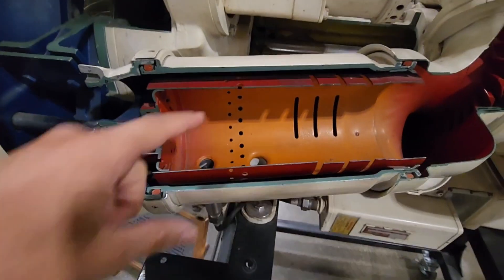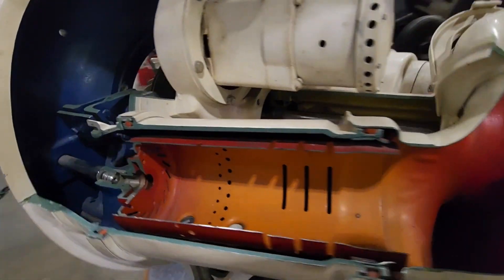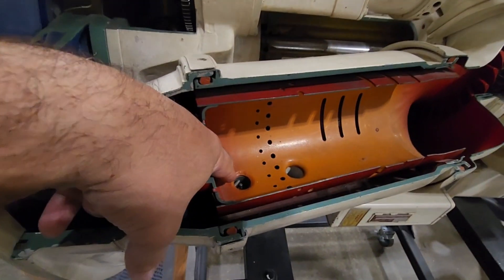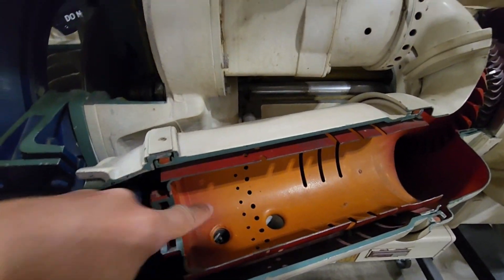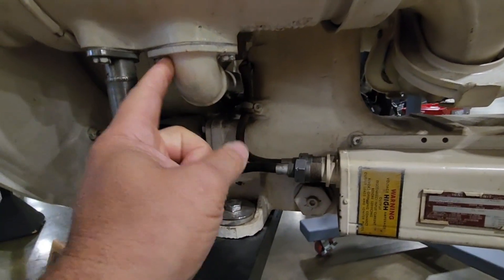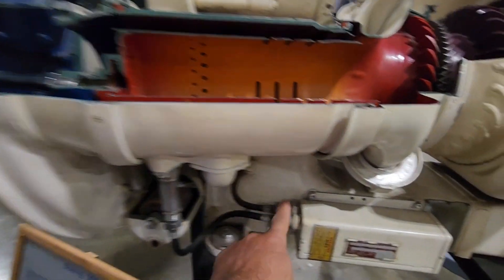How simple is this? Inside the can there are igniters — there's one right there. There's one or two igniters, and there should be some on top. Typically you've got one igniter that makes a spark and there should be a backup.